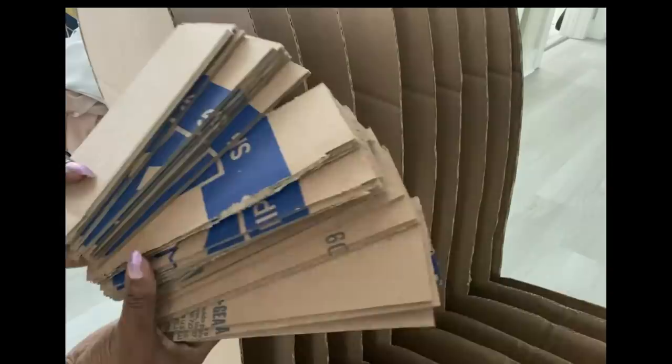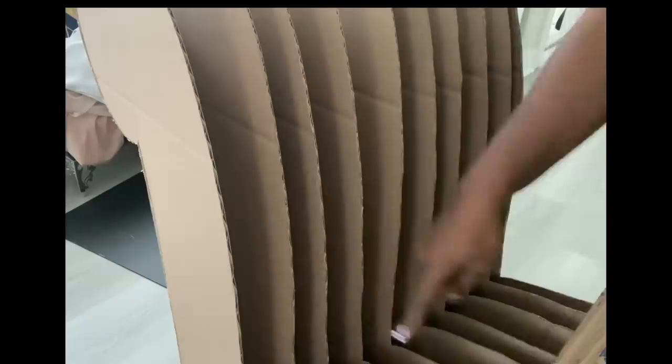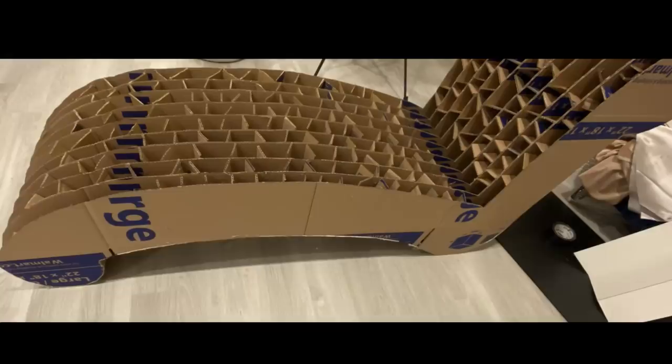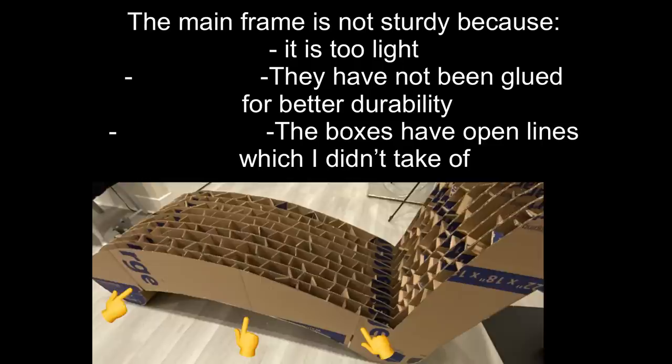I'm going to fill each and every one of the spaces with cardboard. To rectify my problem, I decided to just ditch what I made earlier and then go for another one, gluing a lot of boxes together.